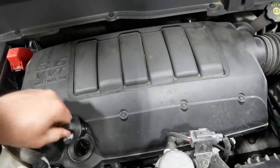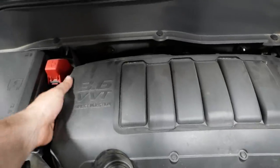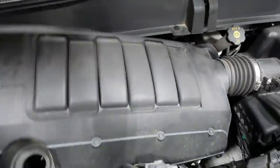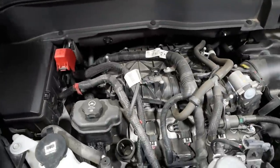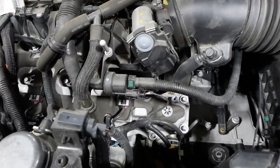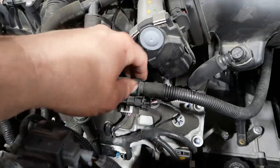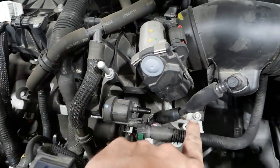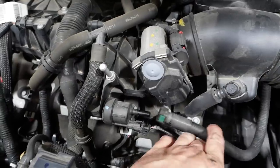Pop your hood, take off your oil fill cap, get your hands on this big cover and pop it off. Now you're gonna want to locate your evap purge solenoid, which is right here. Push this little green tab and pop the purge line off.